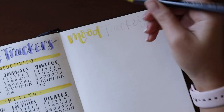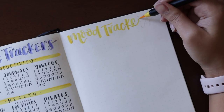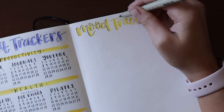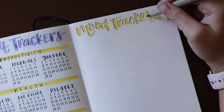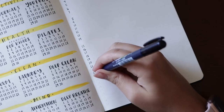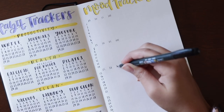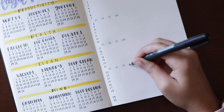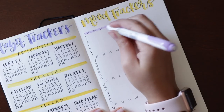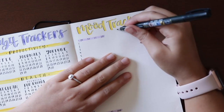Moving on to the mood tracker — I'm sticking with the same format I've been doing for a long time. If you haven't seen my other videos, here's a quick explanation: I have the dates going down the page, and then I'm doing bar graphs to represent my mood based on the percentage I would give it each day — basically like a rating. On the side, after the week is over, I'll write a paragraph summarizing my mood for the week, the factors that affected it, and notes for the future to improve my mood.